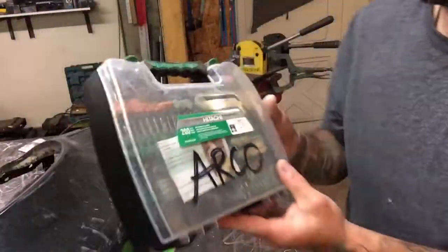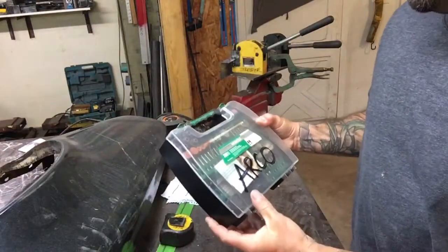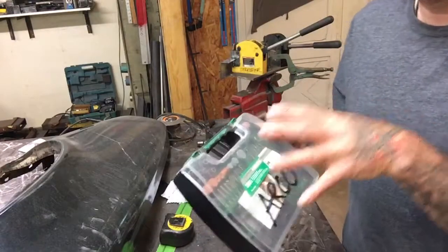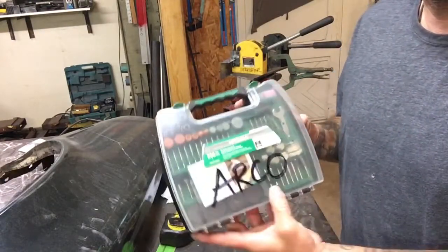I got this kit here. I was at Menards and found it on sale. The reason I wanted to do a review on it is I got this a while back and wanted to show you how well it actually lasts.